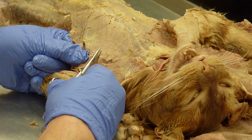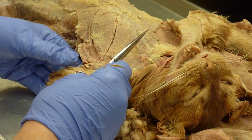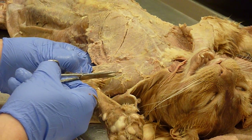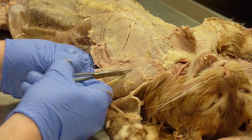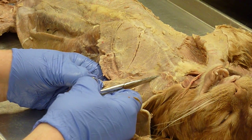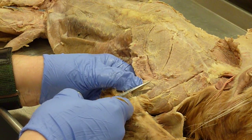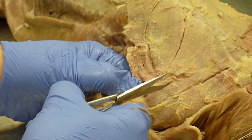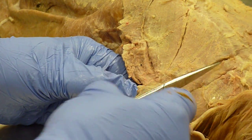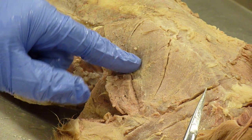Then you have the pectoralis minor. The pectoantibrachialis goes from the linea alba, which is the white line in the middle of the chest, to the elbow. And between the pectoralis minor and the pectoantibrachialis, going underneath the pectoantibrachialis, is the pectoralis major.